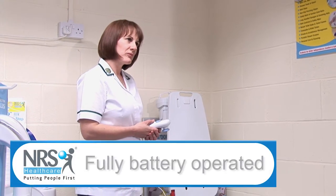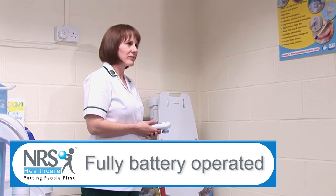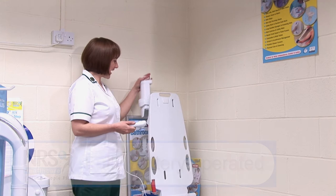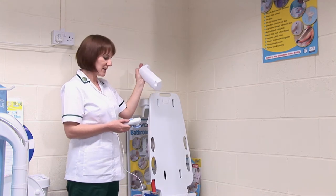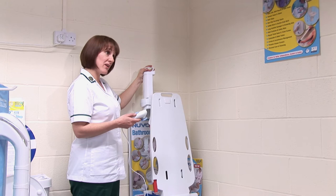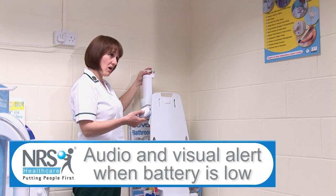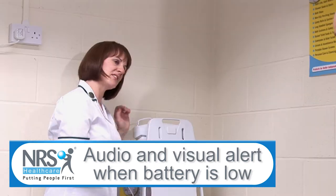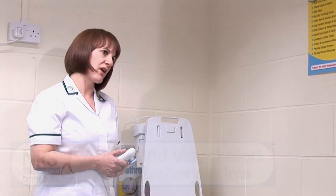Now this is a battery operated piece of equipment, it's not required that you've got to plug it into the mains. The battery is housed in the top here, it's very easy to take in and out. And if it's about to run out, it gives you an audio alert and a visual sign as well. And it won't lower you down into the bath if it's not got enough charge to get back up again.